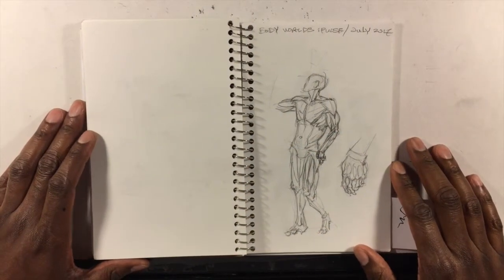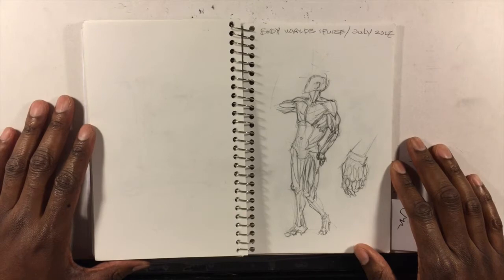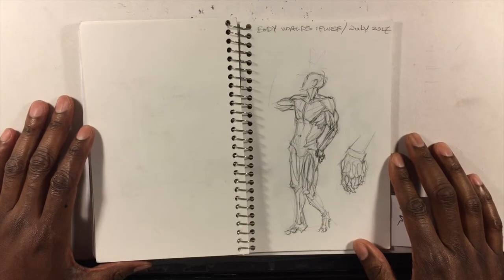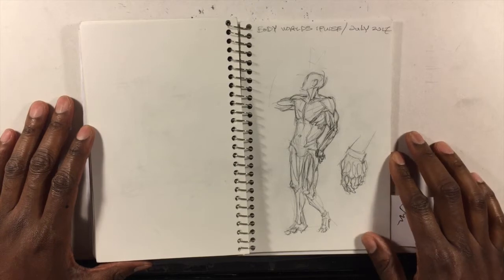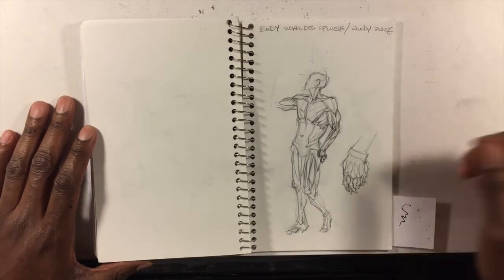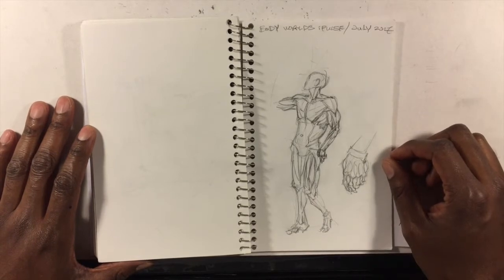Hi, it's Jeremy from Jeremy.net. A couple months ago I visited the Body Worlds Pulse exhibit at the California Science Center, and I brought my sketchbook with me because my whole point in going on the trip was to do some studies.